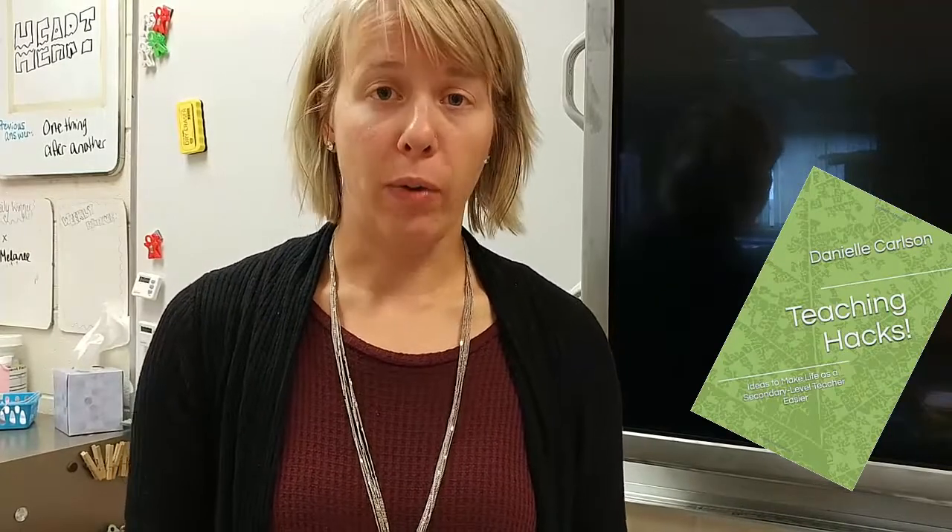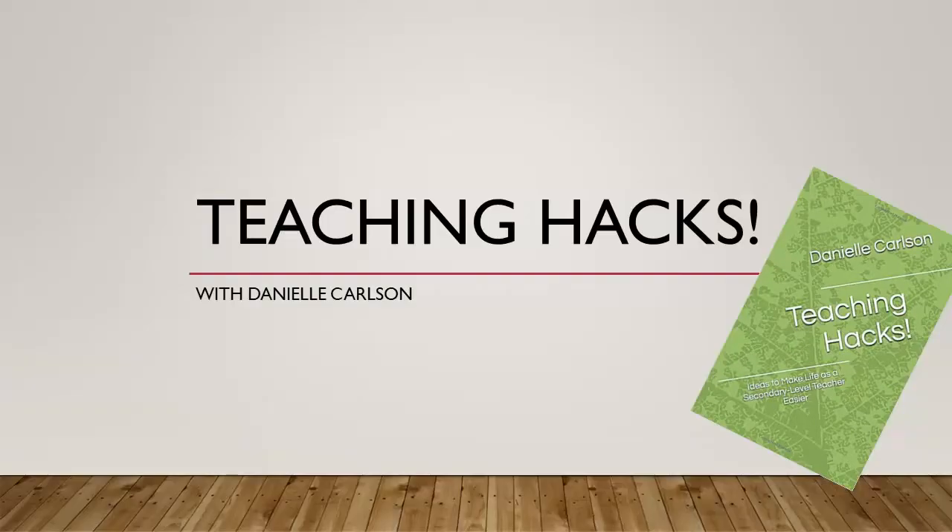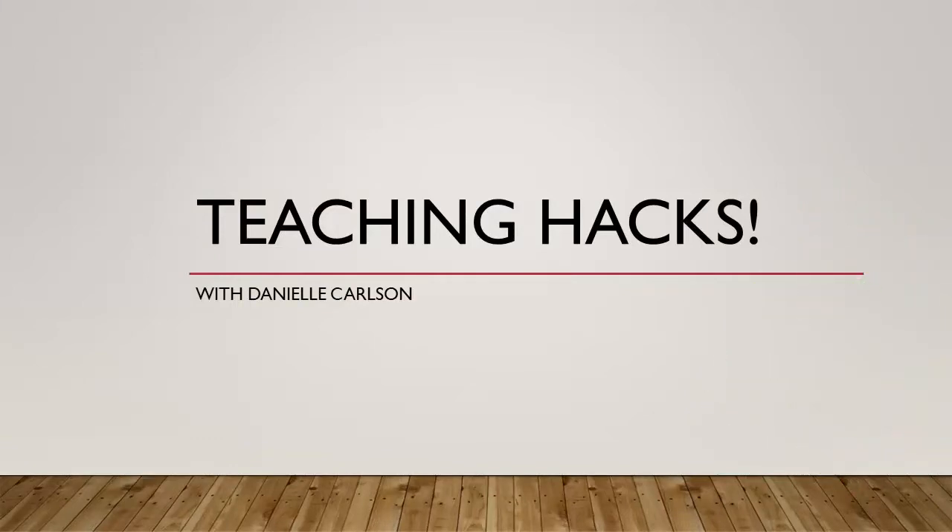My name is Danielle Carlson and this is teaching hack number two, which is all about sorting students into quick, random groups. There'll be times where you'll want to plan groups ahead of time, but other times you'll just want a quick, random way to throw students together.